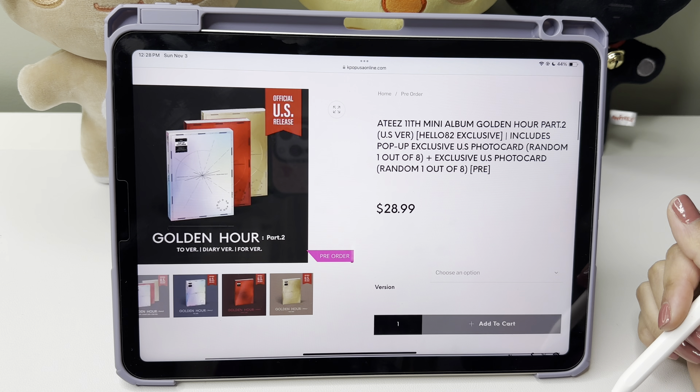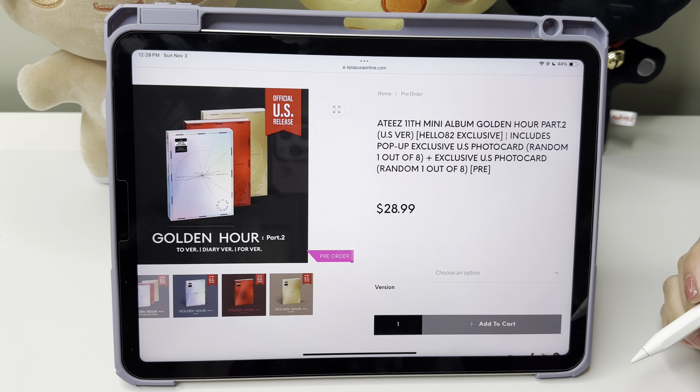Hello everybody, welcome to this video. I'm starting this video off a little bit different than normal. Today we're setting up my binder — I have all of the fillers already made for my binders, but look at this, this is only half of them. I'd like to go through all of the details of the albums first. My only issue is that it's a black background, it's very reflective. I'm going to try my best not to show my face. I'm on Kpop USA's website because I thought it would show it differently, but it shows it exactly how it does on Subk's website.